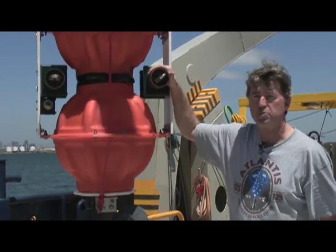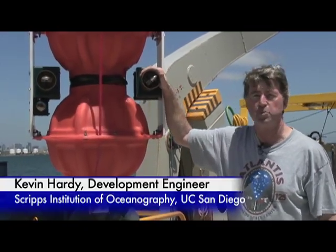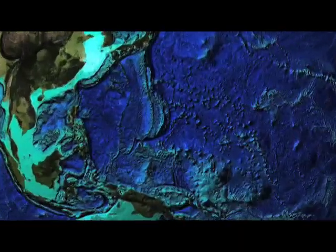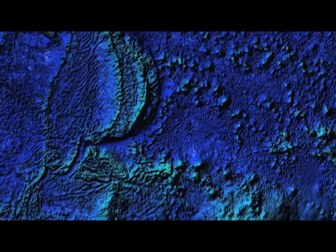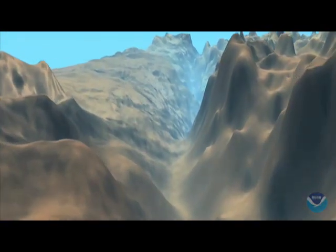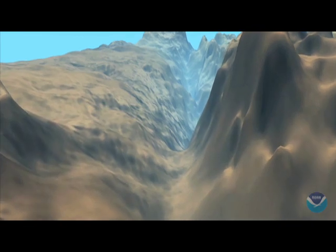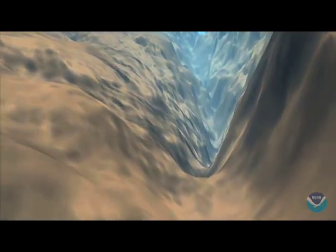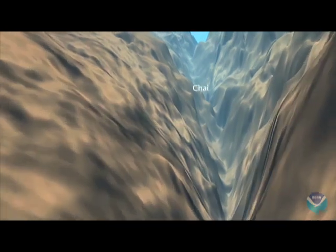We'll be heading for Guam, which was the site where the Trieste went out in 1960 to the Challenger Deep in the Mariana Trench. So we're going to the Mariana Trench — a different place, a little closer to Guam, called the Siena Deep. That depth is about 150 meters shallower than Challenger Deep, so it's the second deepest place on the planet, on a par with the Tonga Trench.